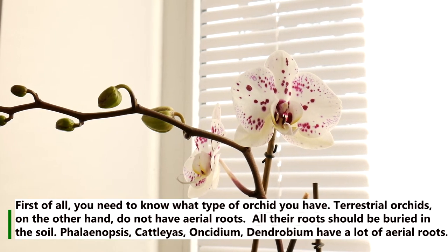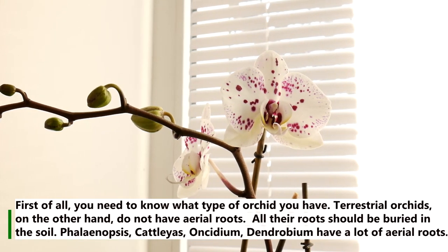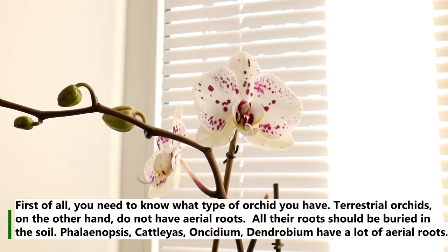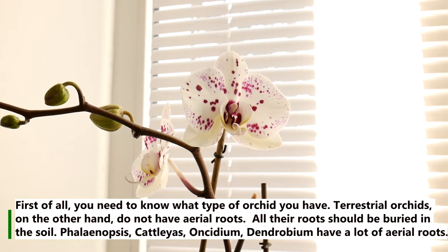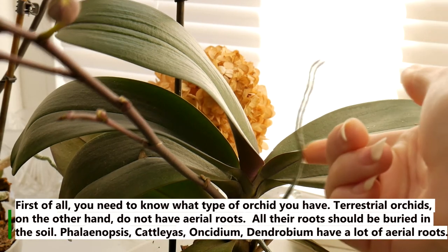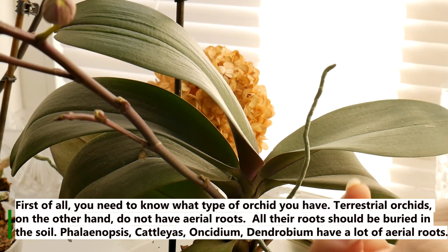First of all, you need to know what type of orchid you have. Terrestrial orchids do not have aerial roots — all their roots should be buried in the soil. Phalaenopsis, Cattleya, Oncidium, and Dendrobium, on the other hand, have a lot of aerial roots.